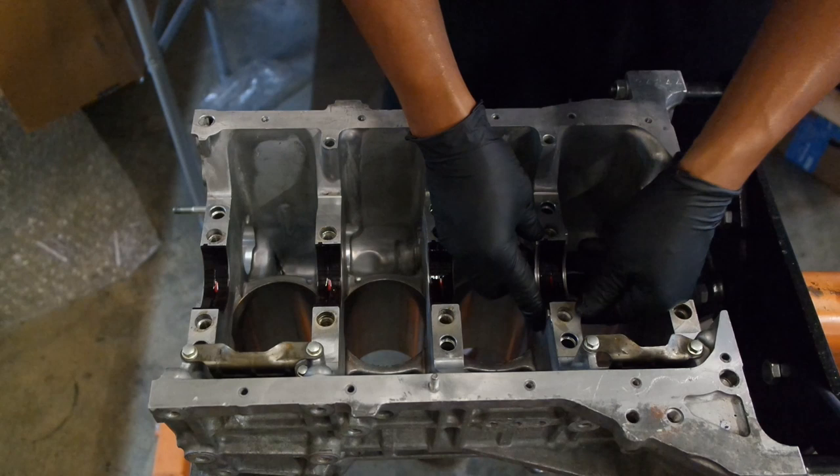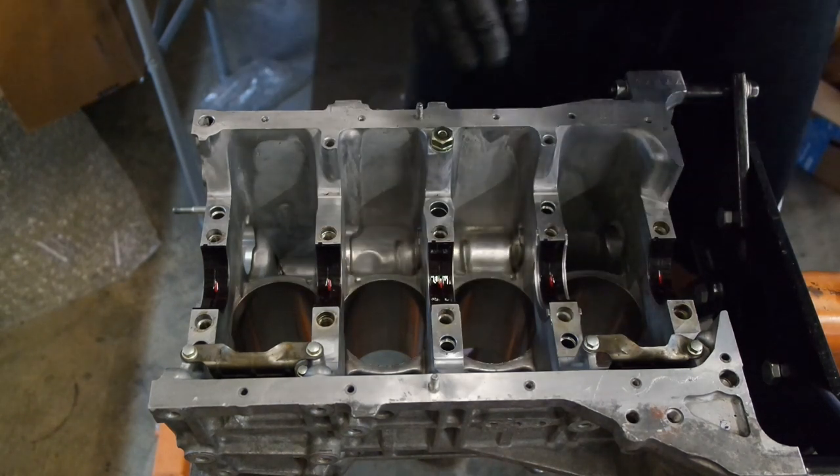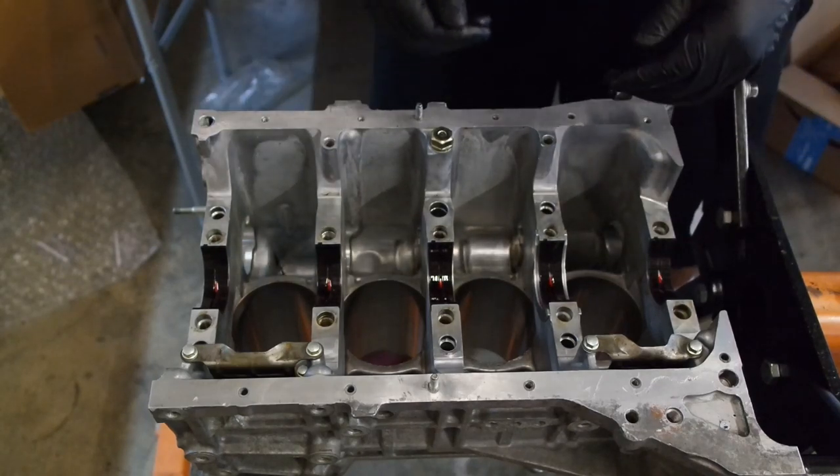So make sure you don't forget your thrust washers. I know they're important, I just know they're important. And then once you do that, you can start assembling.